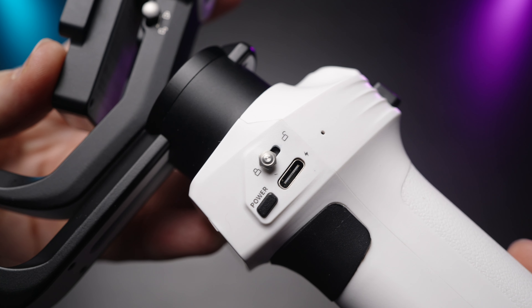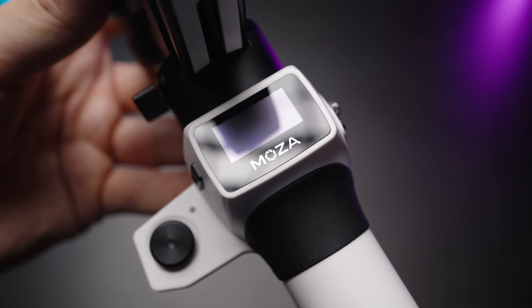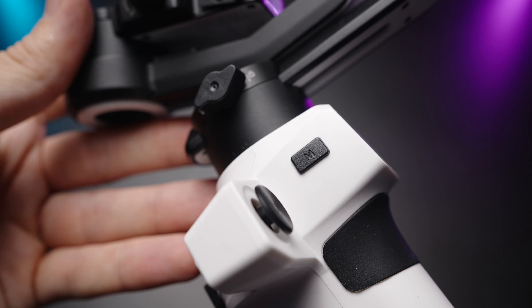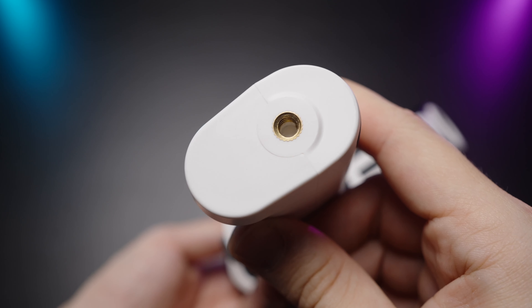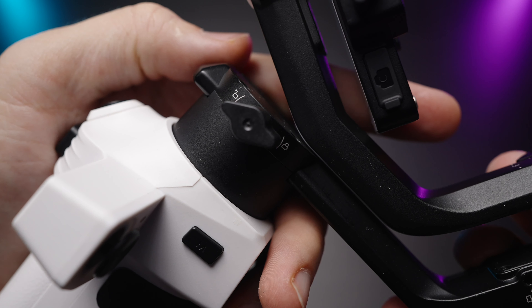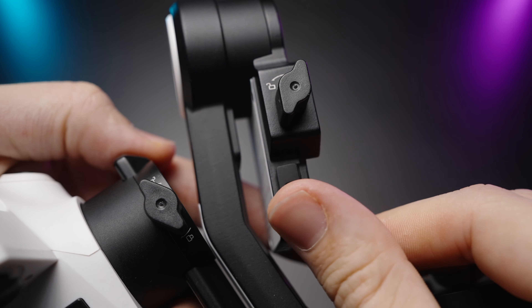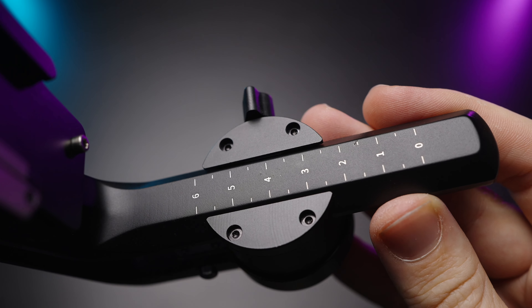On the right side, we have the charging port, a power button and a lock. We have locks for all three axes. There is a little display which is very easy to look at and navigate. The M button on the left side, as well as the little joystick, which has different amounts of responsiveness — the faster you push it, the faster it goes. Quarter-20 thread on the bottom, the trigger and the record button on the front. Here are the tightening mechanisms for your axis, also pretty good quality. One more axis lock and the camera control port. I really like the overall build quality and the engineering put into this gimbal.